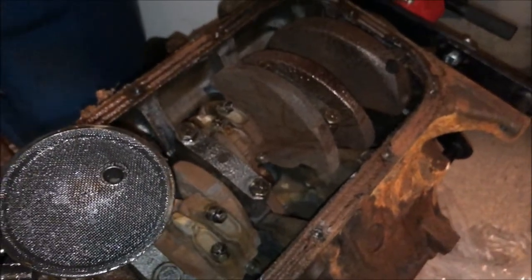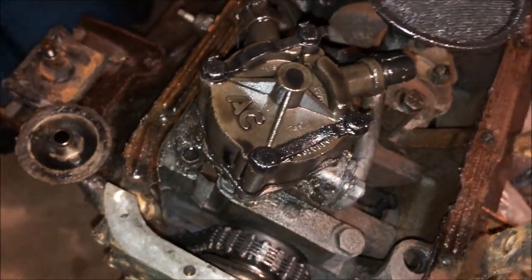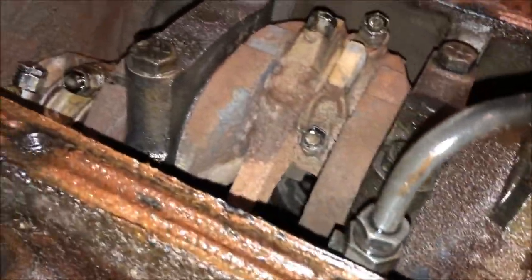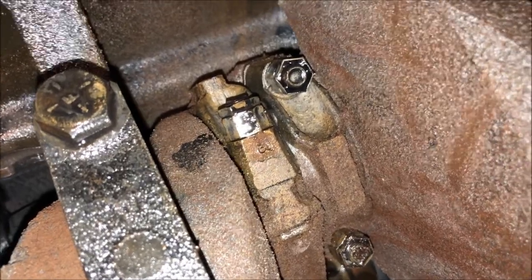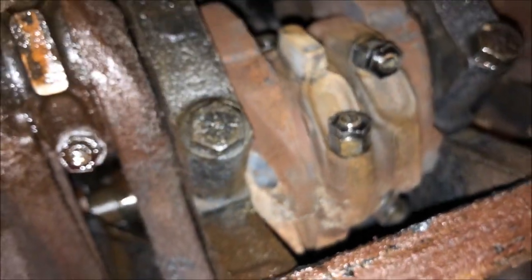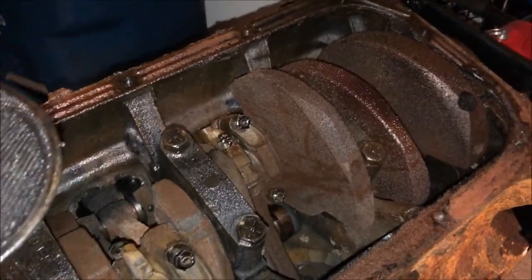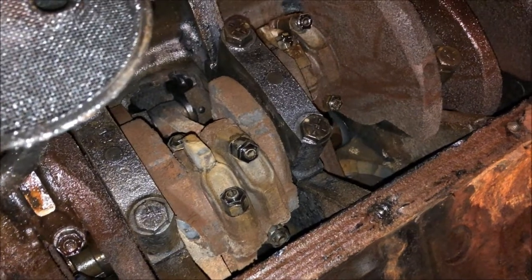Further reinforcing my belief that someone's messed with this engine before - it has an AC Delco oil pump. Also, the rod caps are numbered. I'm pretty sure someone has been in here before. We're going to have to start taking this out and knocking those lifters out. We have to take the pistons out anyway because we probably have to re-ring them in the event cylinder number one has to go to the machine shop.